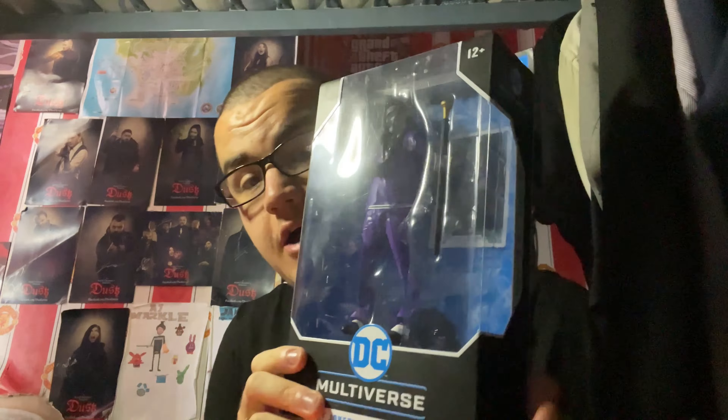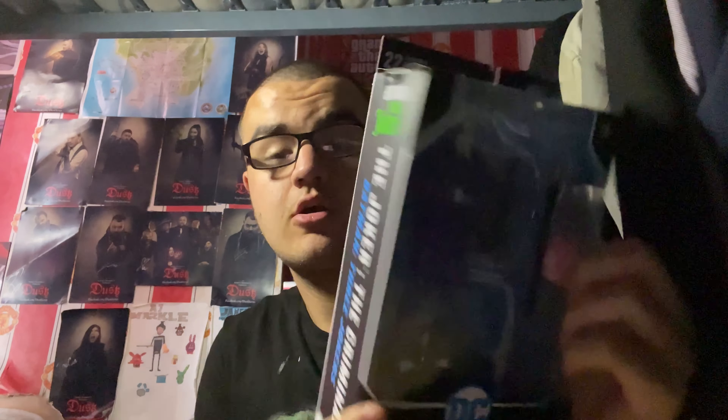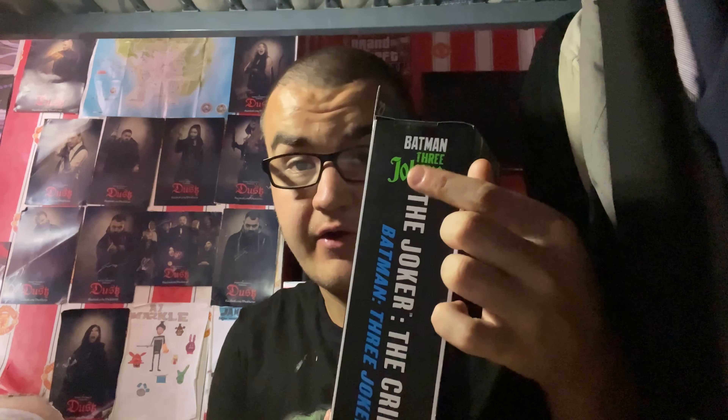I'm going to be unboxing a figure in the DC Mortalverse toy line figures, and this figure is going to be for my favourite enemy of Batman of all time — a new variant of this character. As you probably guessed by the title and the thumbnail, it is none other than a figure of the Joker.